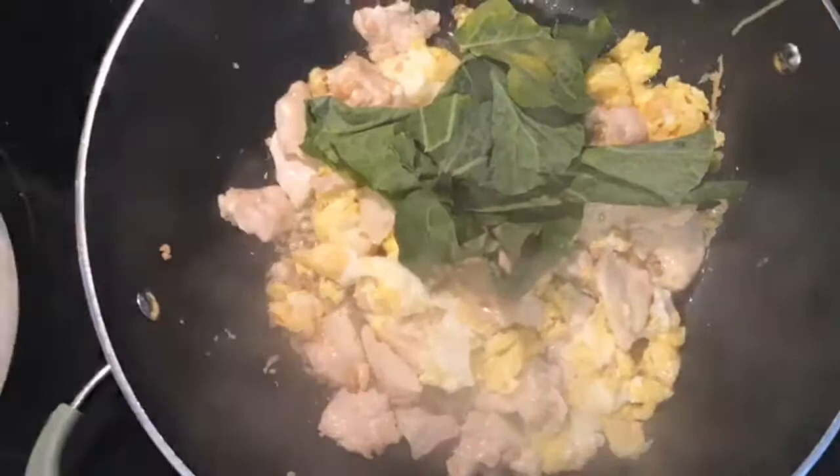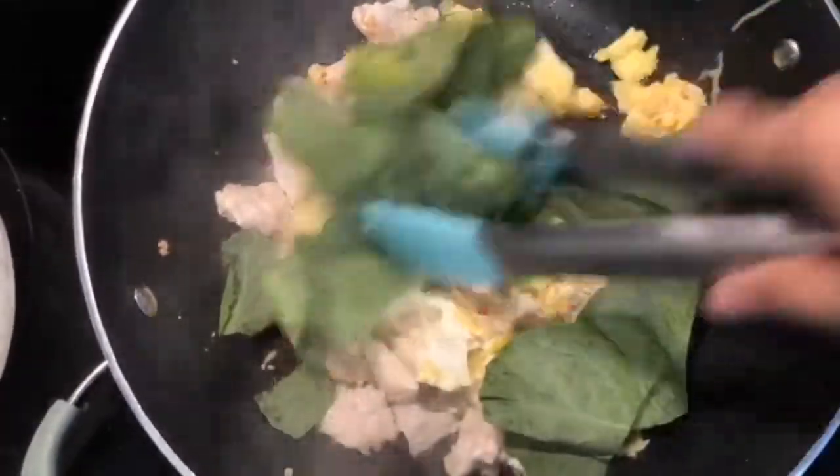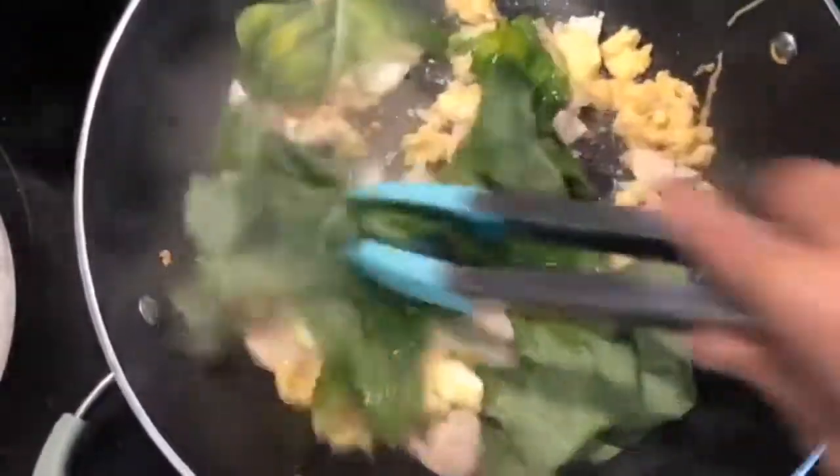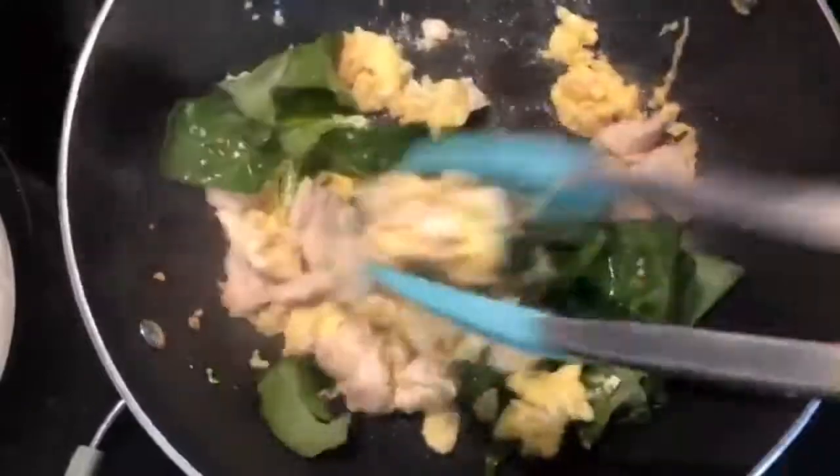I have two cups of Chinese broccoli here and I'm going to use one cup right now. We're just going to sauté that in for just about a minute.